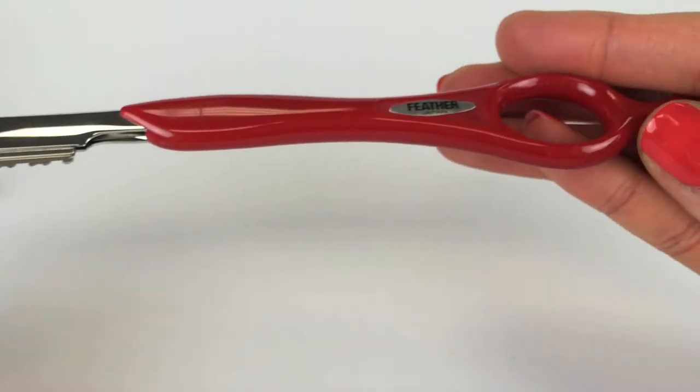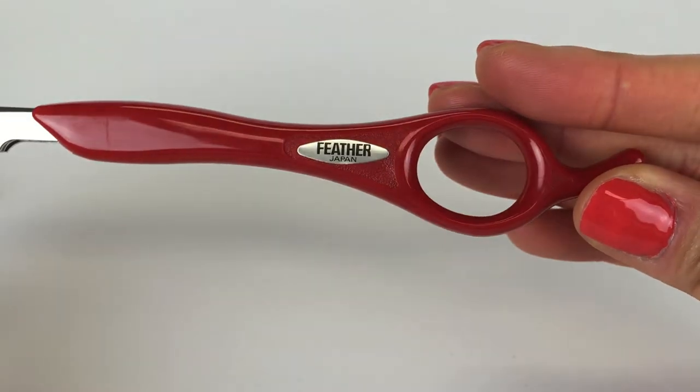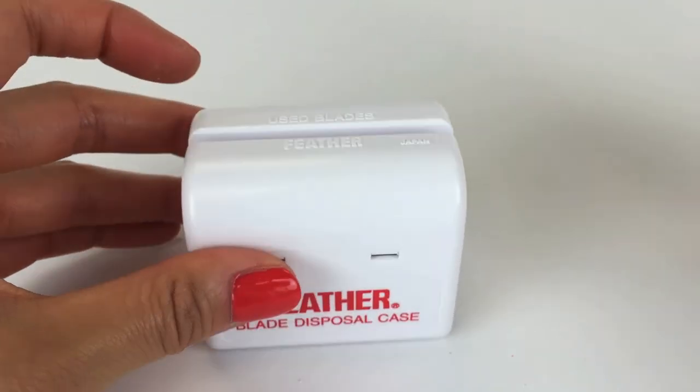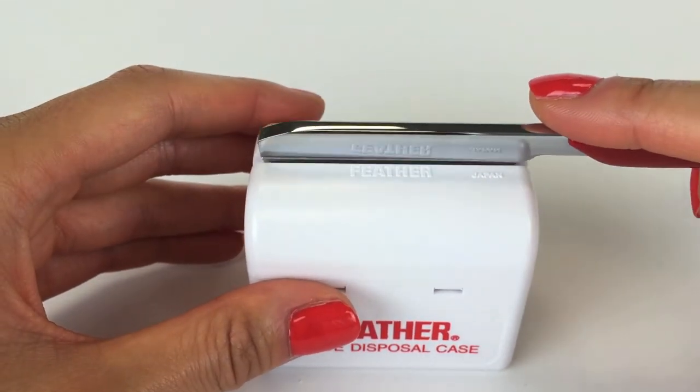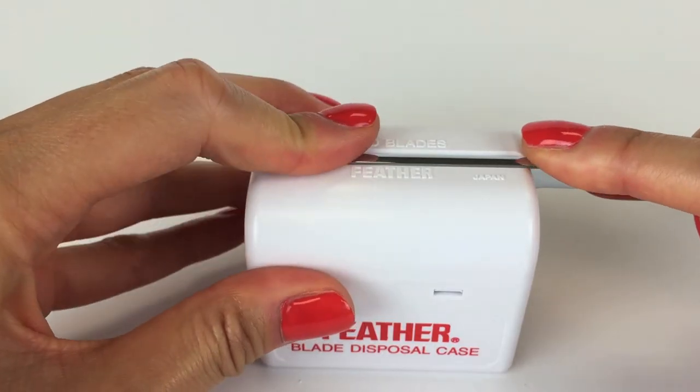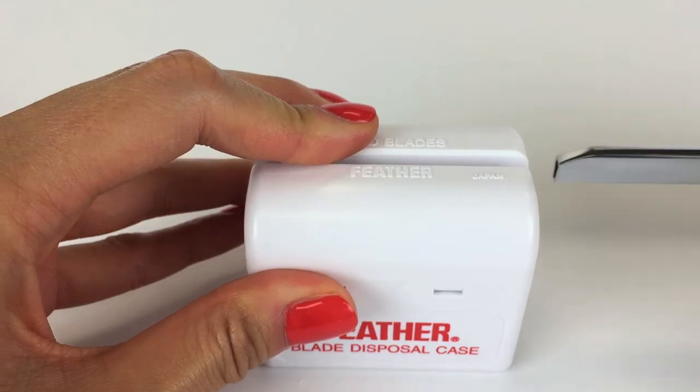This process is the same for any Feather Styling razor or blade. To dispose of blades, grab your Feather blade disposal case and place the head of the razor in the slit. Pull back on the handle to release the used blade into the case.